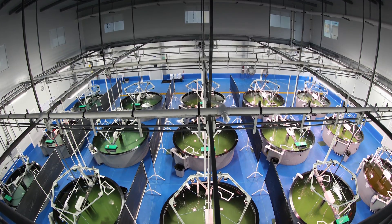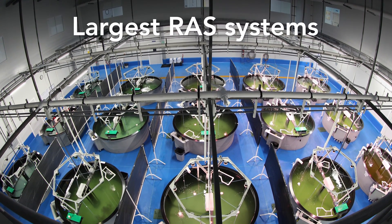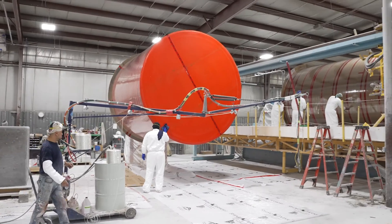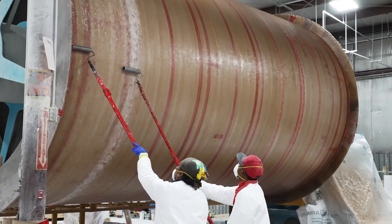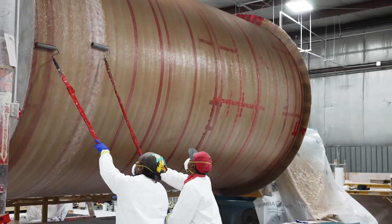At InnovaC, we're designing and equipping some of the largest RAS systems ever built, like these super-sized low-head oxygenators being manufactured in Indiana for a new 10,000 metric ton farm in the United States.